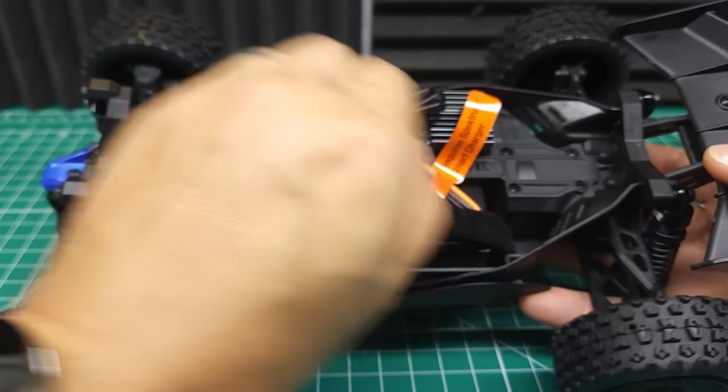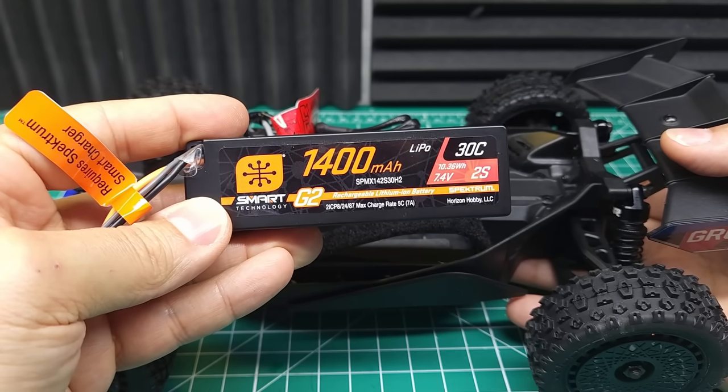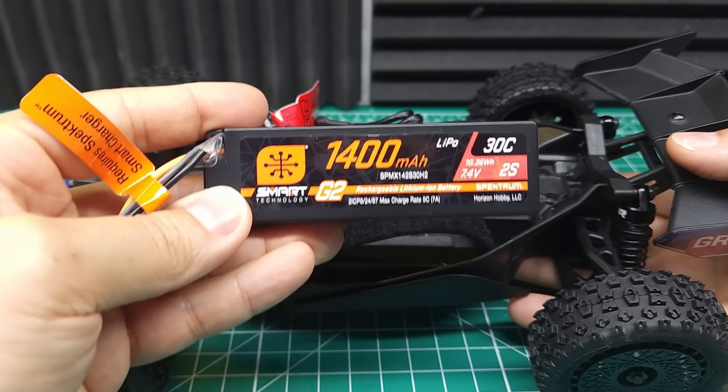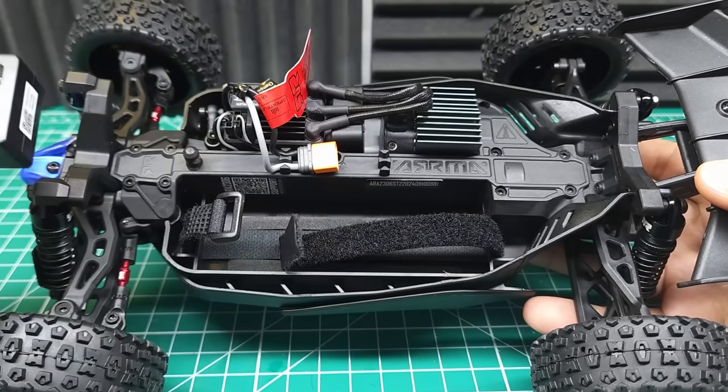You do have two options when you purchase this — you can get it with or without a battery. I got this one with the 2S 1400 milliamp hour battery, which should work just fine for our initial testing, but we are going to try this on 3S and of course 4S just to see what this motor can handle.